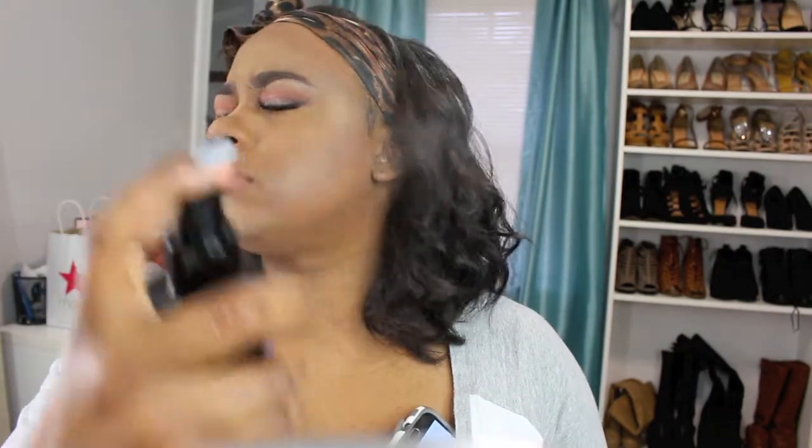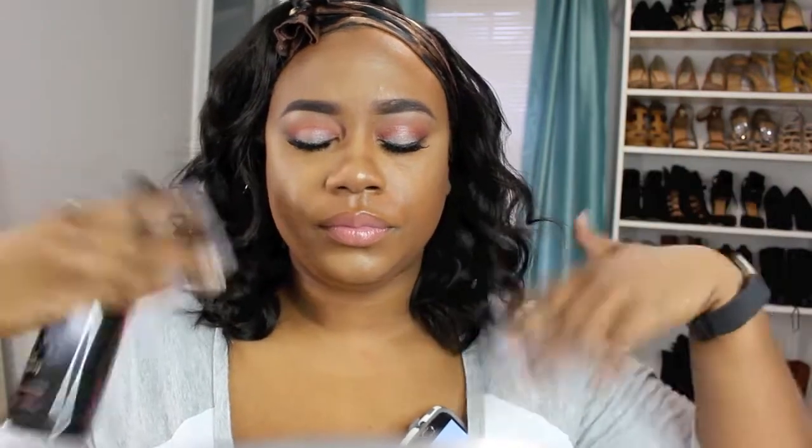I'm setting my face with the Skindinavia makeup finishing spray, and that is going to complete our look! I hope you guys enjoyed this look. Please don't forget to like, thumbs up, and share. If you're not subscribed, please do so, and I'll see you all in the next video.